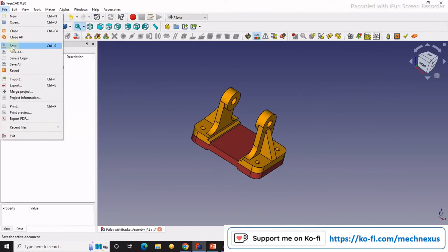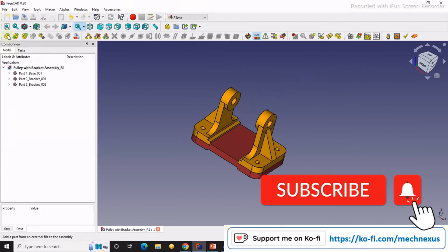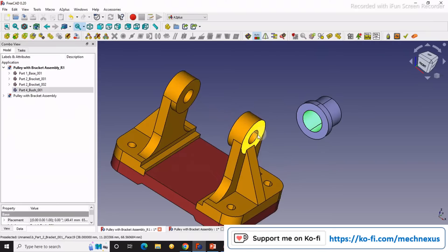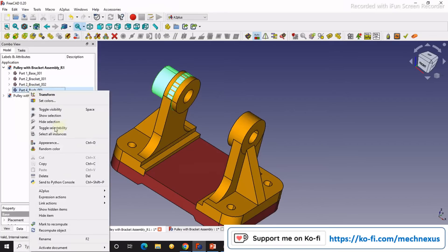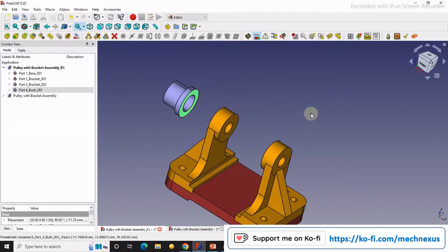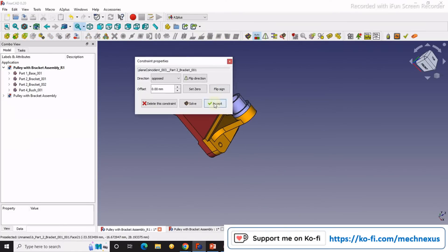Now we will save our assembly. Next we will import the bush. For this, we will select this and this and say axial, then accept it. Now I will select this bush and use transform to move it a little bit to the left-hand side and click OK. I will then select this face and this face and say coincidence constraint and accept it.